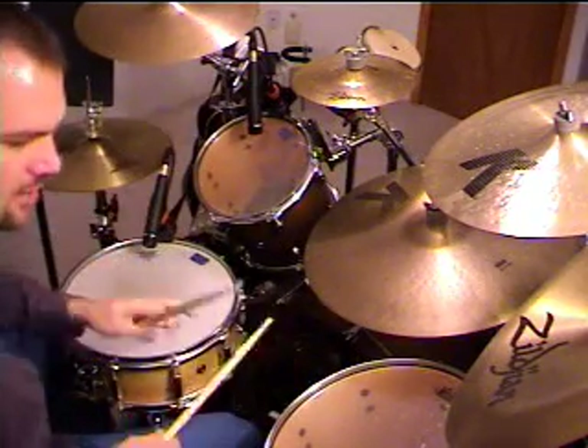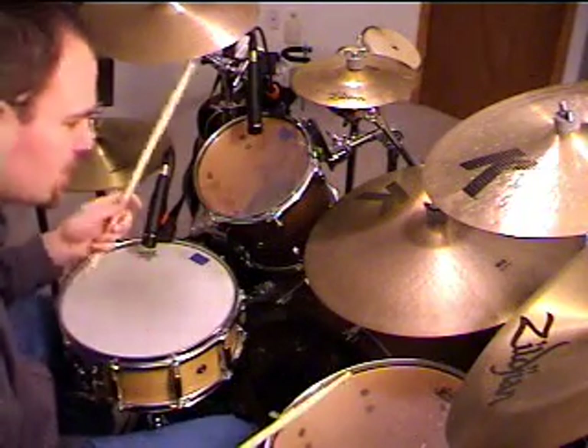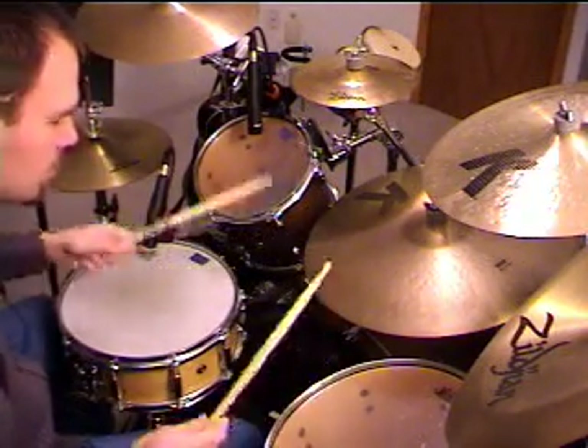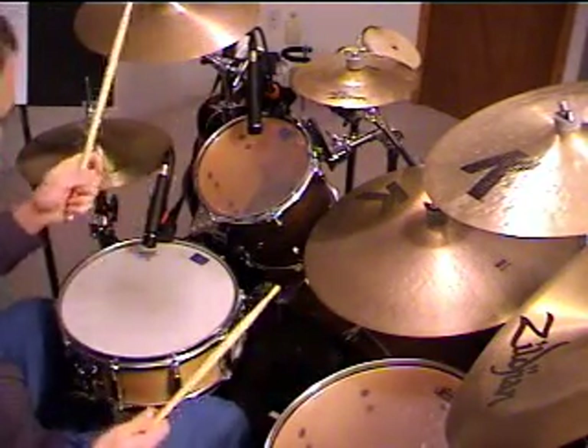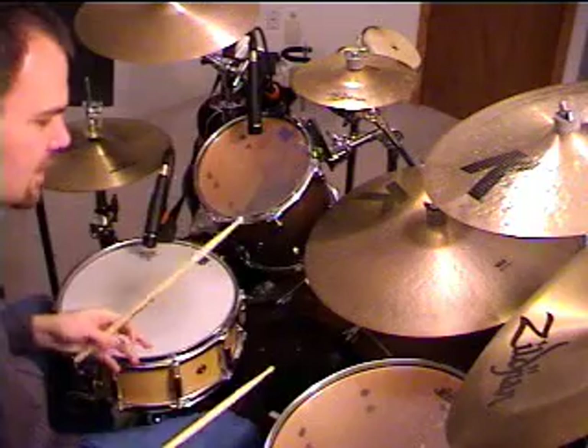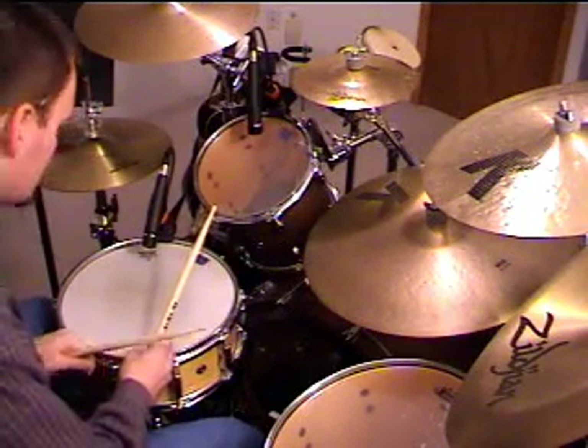So you can work that, or you can reverse the order or change the order up. Maybe you want to hit the tom first or the two toms first and then the kick drum. Or put the kick drum in between, or however you choose to do it. So you can incorporate that into fills like this.